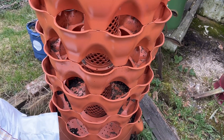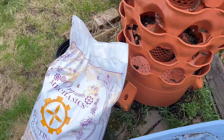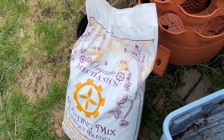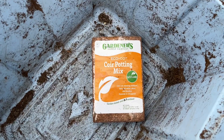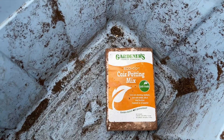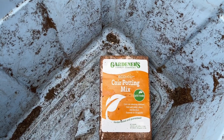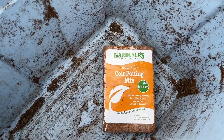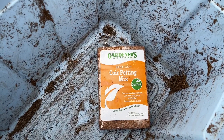Today we're going to do the bottom tier. I'm going to mix some of the compost and coconut coir. We're going to soak the coconut coir in some water to get it loose, and then mix it with the compost. We're also going to add a little bit of perlite to keep the soil loose.